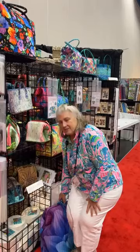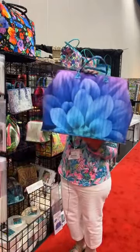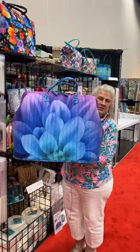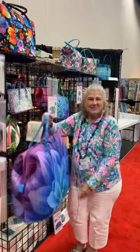Last but not least, one of our biggest bags is the Giant Poppins. That's the biggest of our Poppins series. Very popular. And that's it for our new bags.